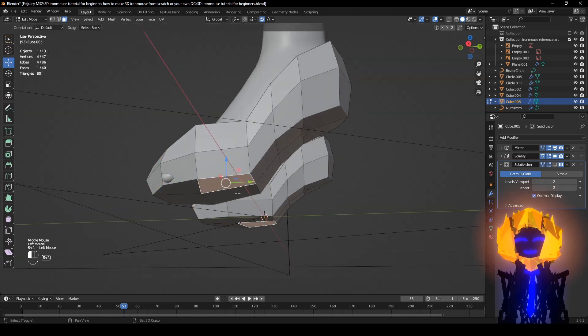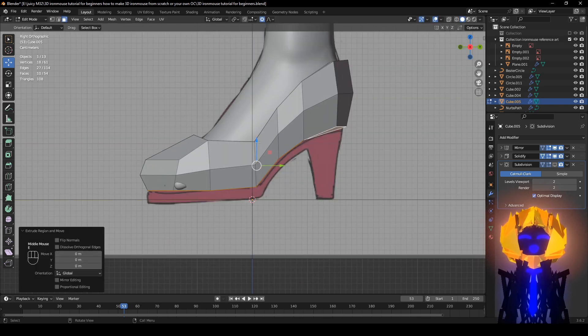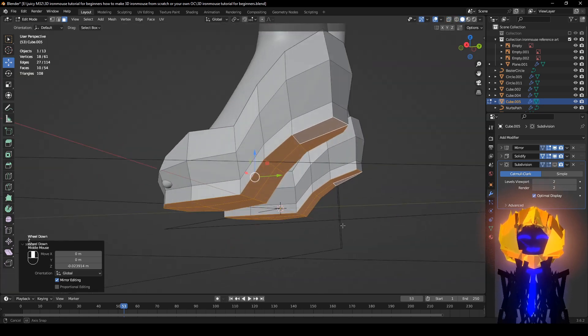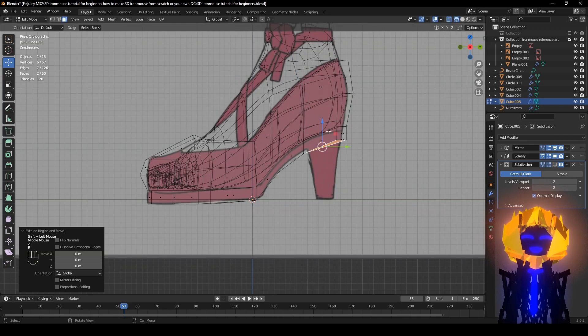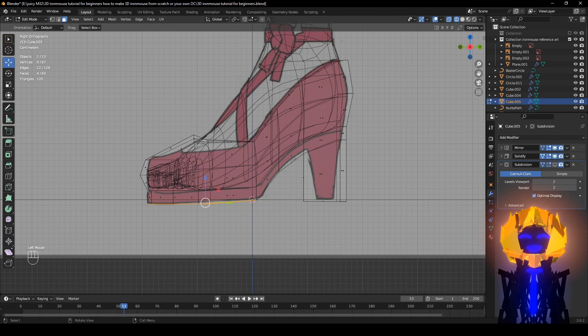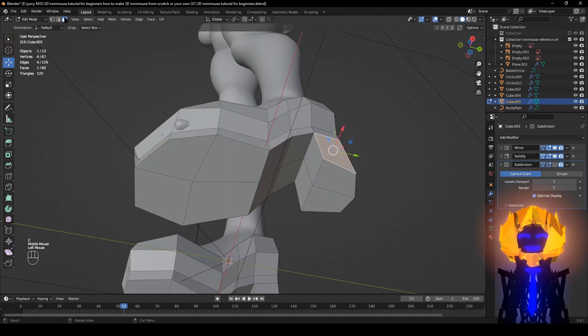You're going to have the whole bottom face selected. Then E, right-click to let go — have the modifier off — and push it down to about right there. It is forming. Select these, E, right-click, let go, S Z zero. Make sure you select all the bottom faces, S Z zero — the reference doesn't always work perfectly.